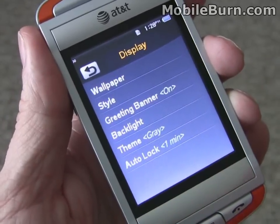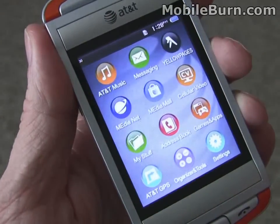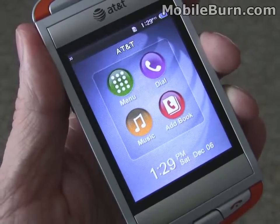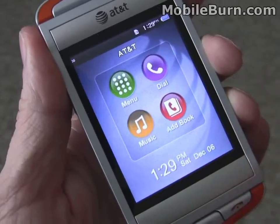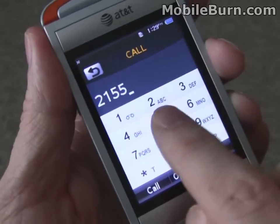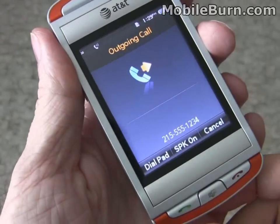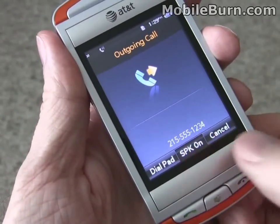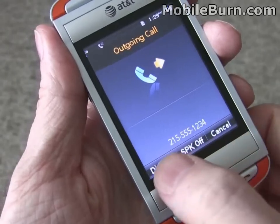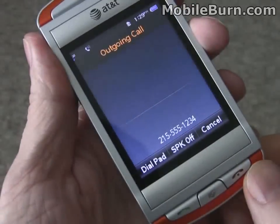It uses an on-screen back button for moving backwards in the menu system. There are shortcuts on the home screen — we can pull up the dial pad, hit the green button to dial, use the touchscreen to turn the speaker on or pull up the dial pad, and just hit the red button to hang up.